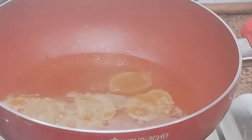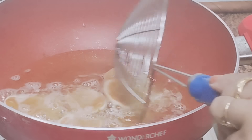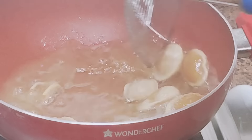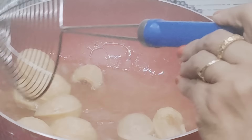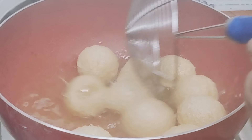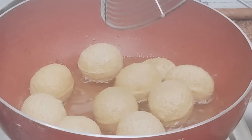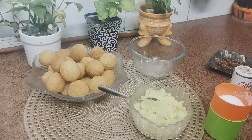So friends, we will fry these. See, they have turned so fluffy! We will fry all our gulgappas like this. Friends, our gulgappas are ready.